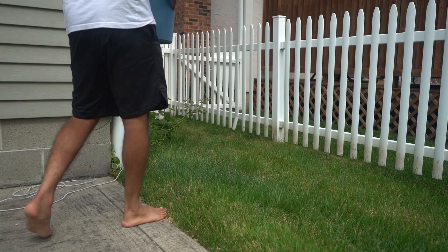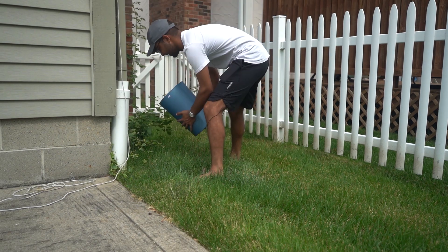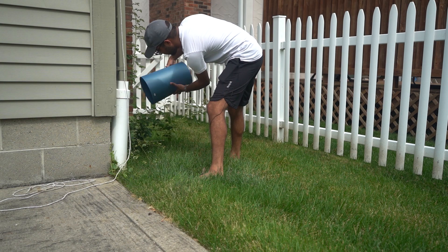This is disgusting — like two and a half liters of Coke. This is nasty. Oh god.